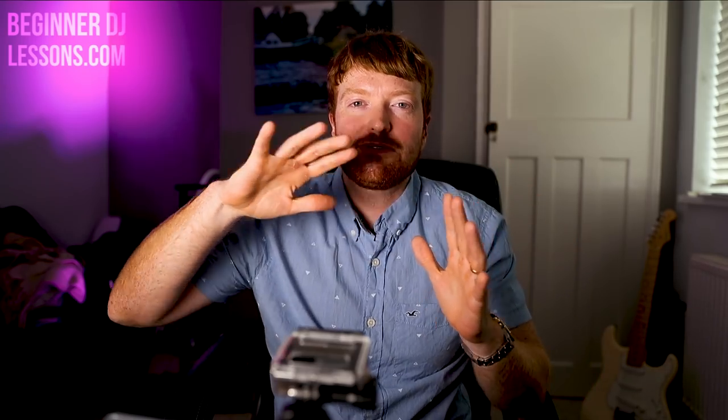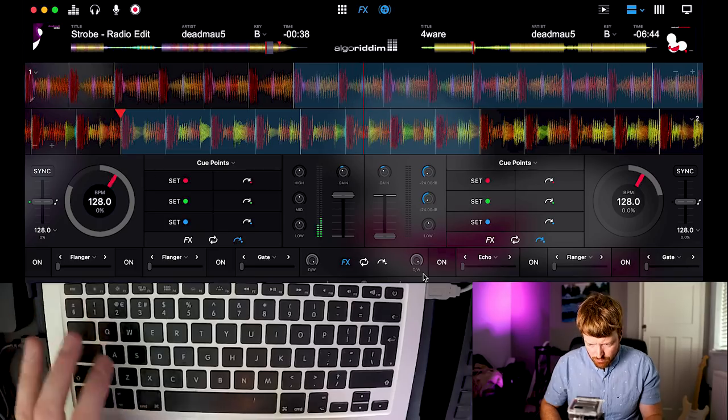So basically what you're doing is bringing in the kick drum of track B underneath track A, then blending in some of the mids and highs of track B while taking away the mids and highs from track A — blending and just making it sound really pleasant, like one song is very pleasantly merging into the next. I'm going to do it one more time and this time I'm not going to speak at all so you can just listen to everything I'm doing.